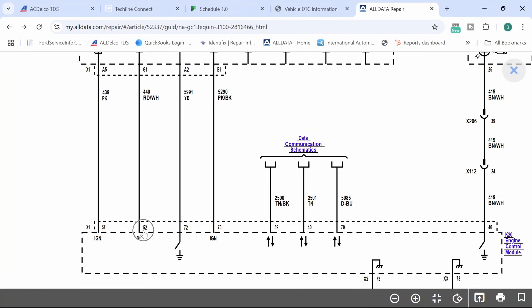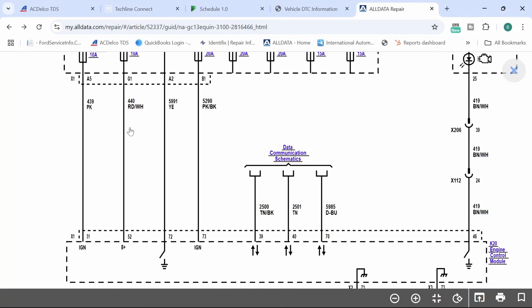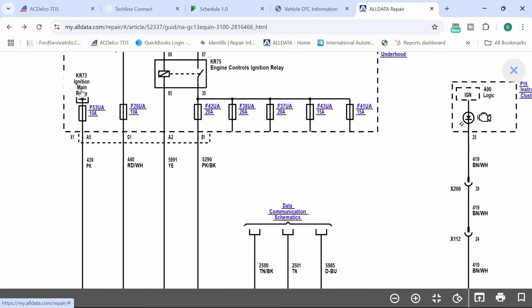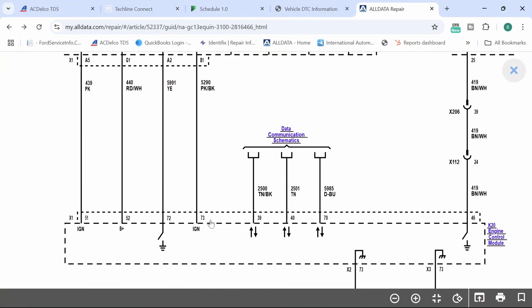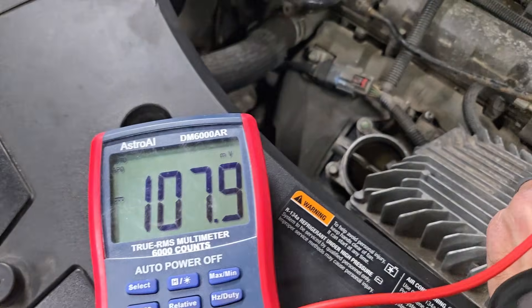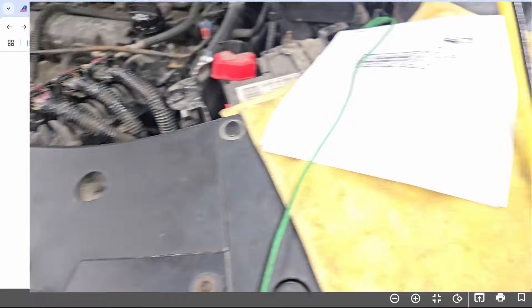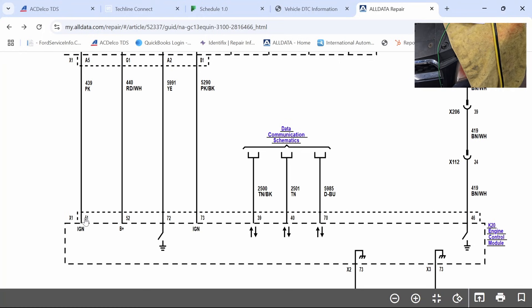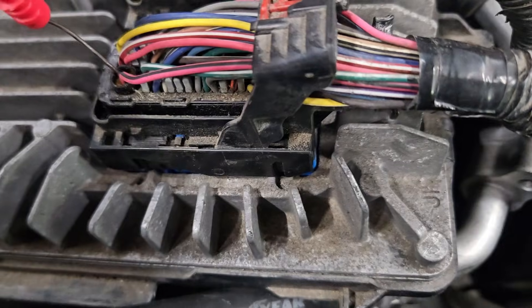We're going to check the big power and two grounds at pins 51 and 52 — these two have to be on. We need battery positive at pin 52, which is a red and white wire, and pin 51 needs the ignition main relay. This engine control relay will not turn on for terminal 73 if we don't have these. Terminal 73 is only at 107 millivolts — this is the large pink and black wire — so we don't have what we need there. We've got to check pins 51 and 52 — that's red/white and pink.